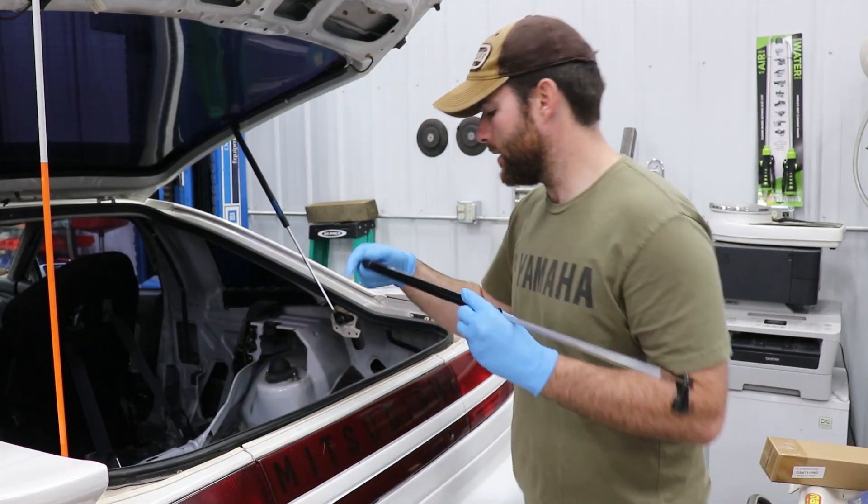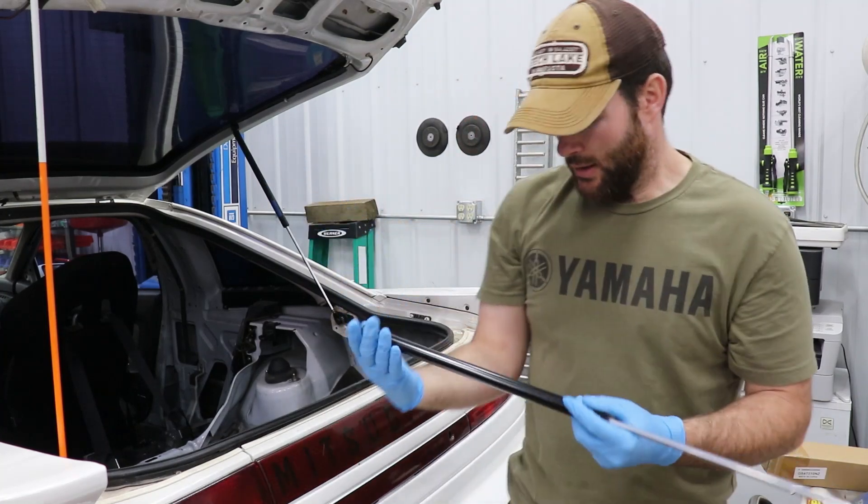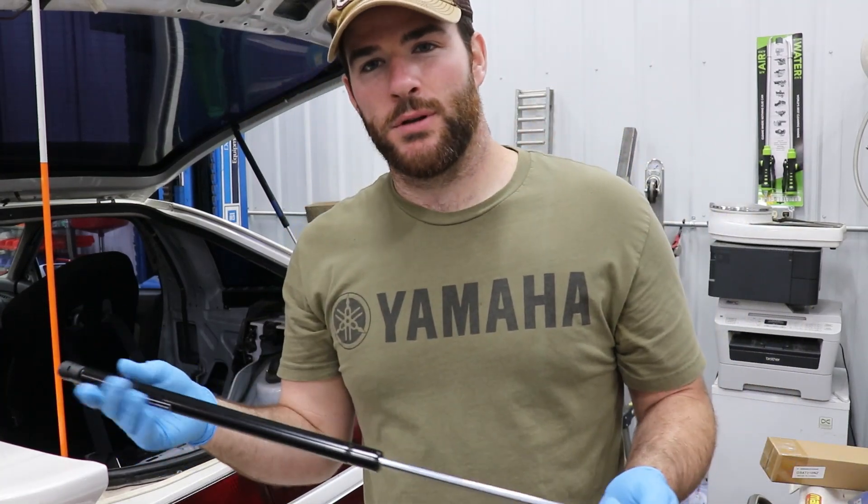Hope you guys enjoyed the video. Be sure to check the description below — I'll have a link there so you can purchase these. Hope you guys enjoyed. Thanks for watching.